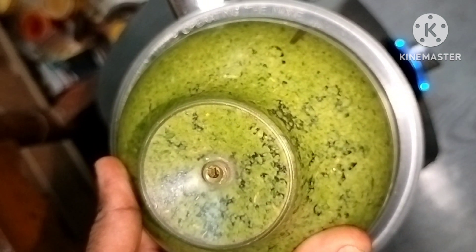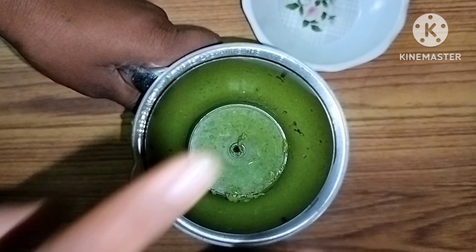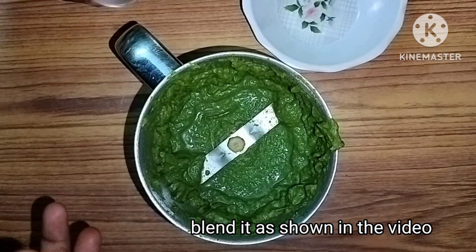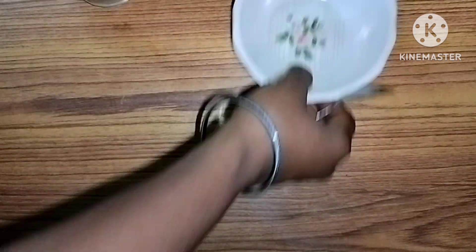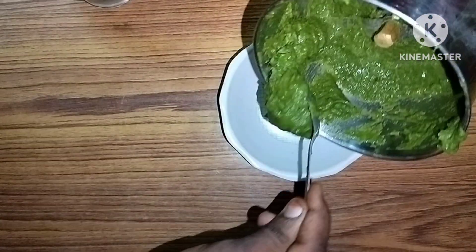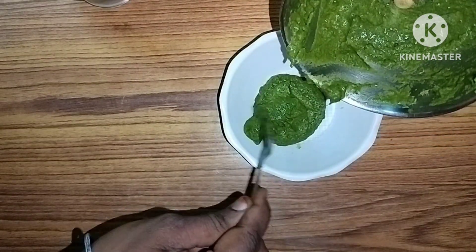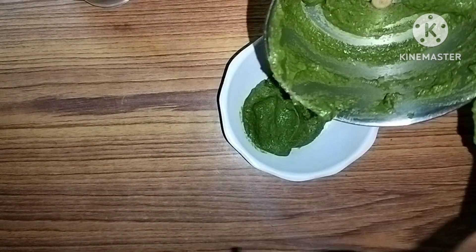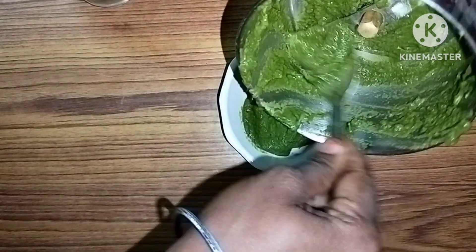You can mix it very well. It has a very good chili sauce. It has a very good flavor.